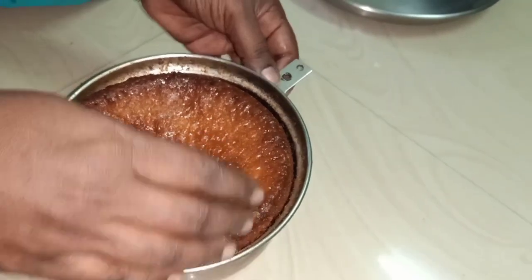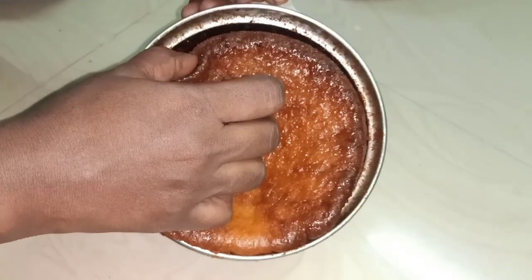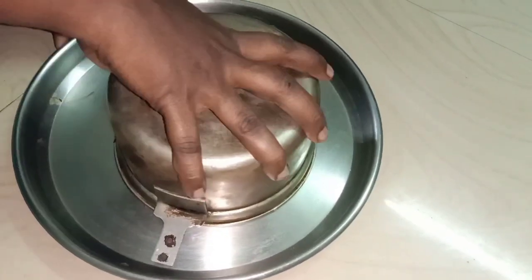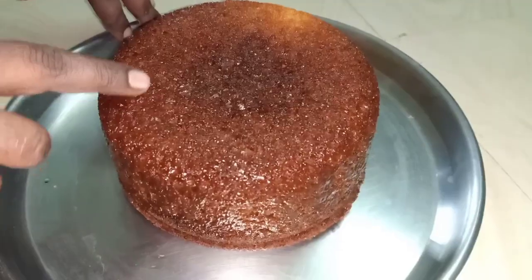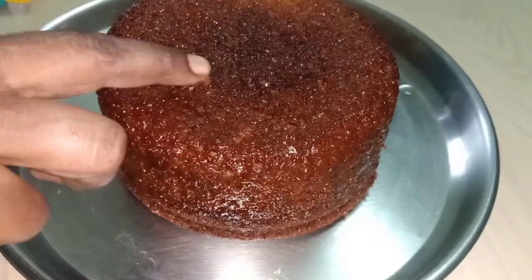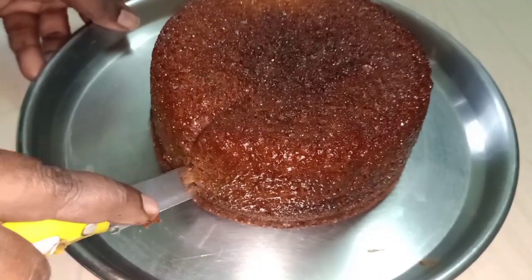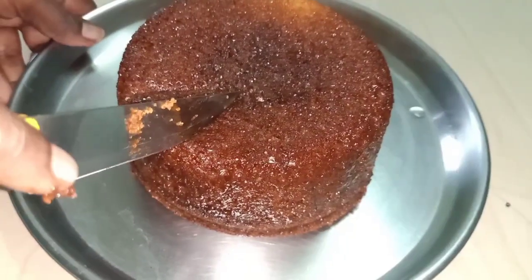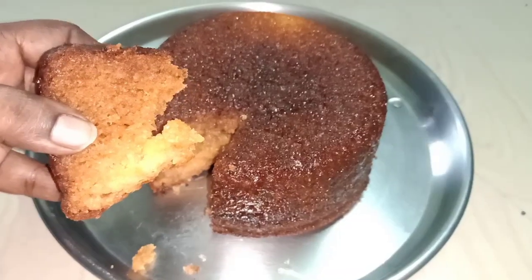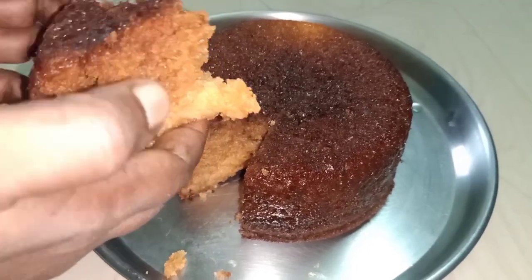Add it to the cake. Now let's put the cake on the table. This cake is almost done in 5 minutes. Let's see how the cake looks in the middle.